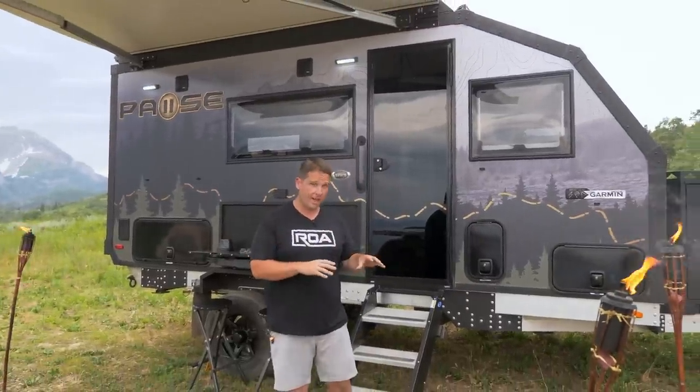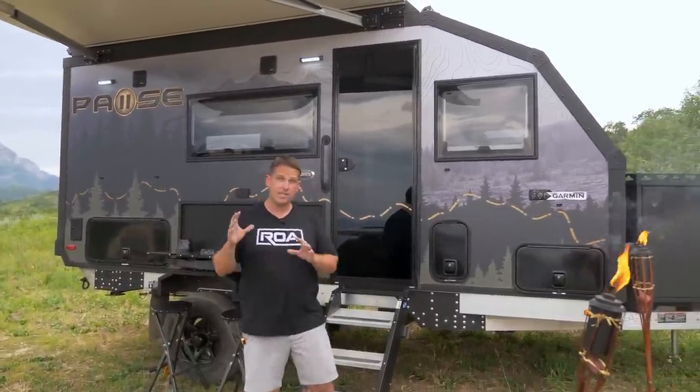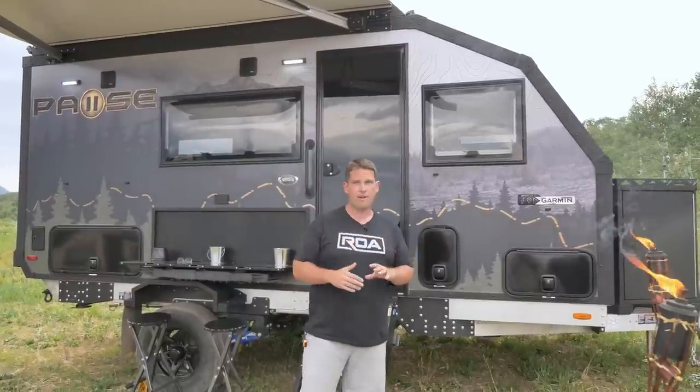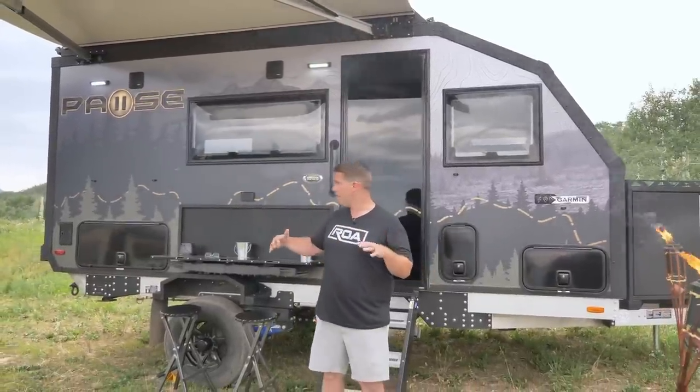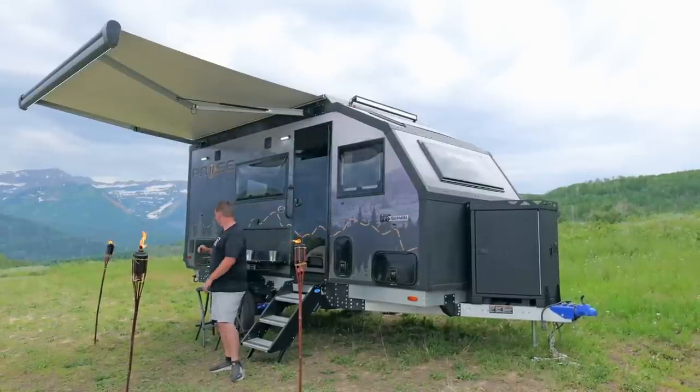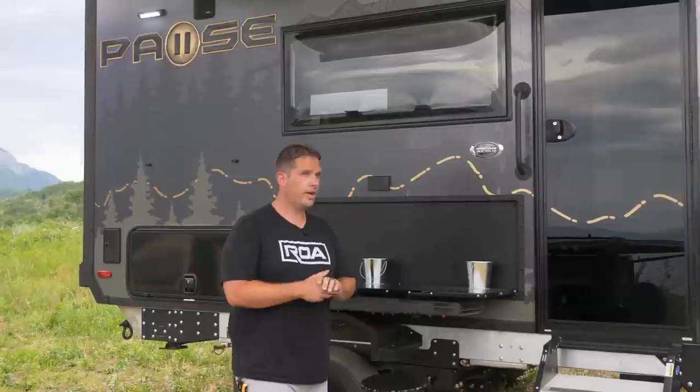Today I wanted to give you more of the layout and a little bit more detail. This is not going to be a full tour — I just wanted to walk around it and show it off a little bit here at ROA. This is the one and only first model ever in the market, so let's get right down to it.